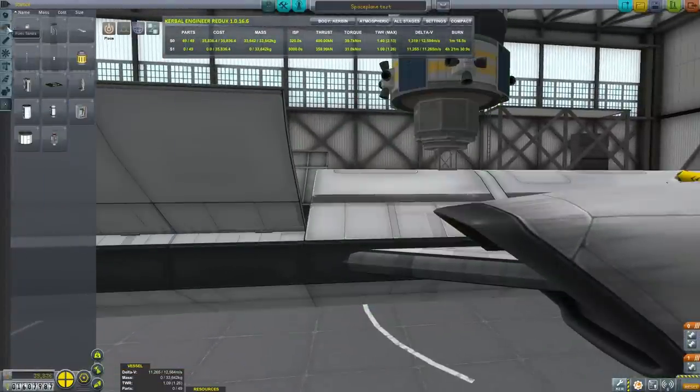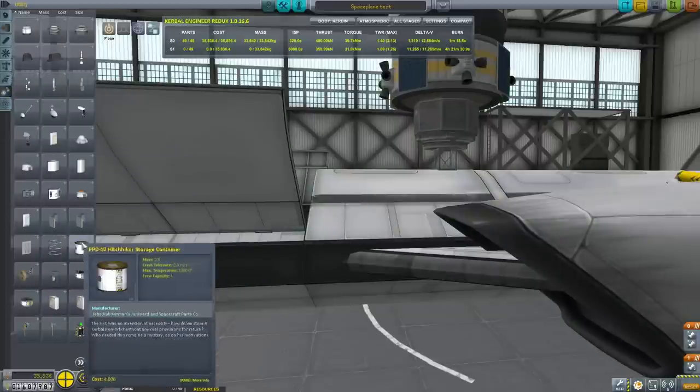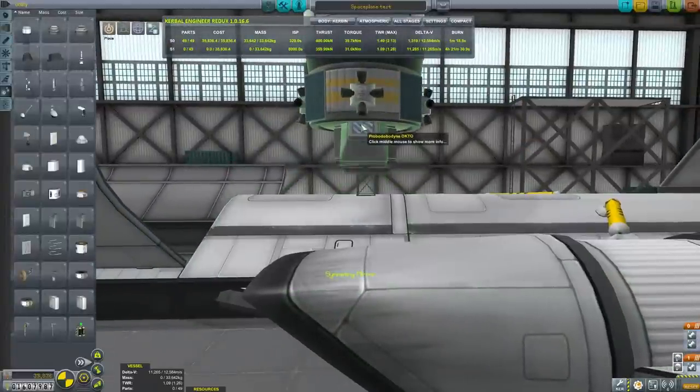The other thing we need is parachutes. We're going to attach some radial chutes to support the load of a two-and-a-half-ton module. I think two of them should be sufficient — fingers crossed.